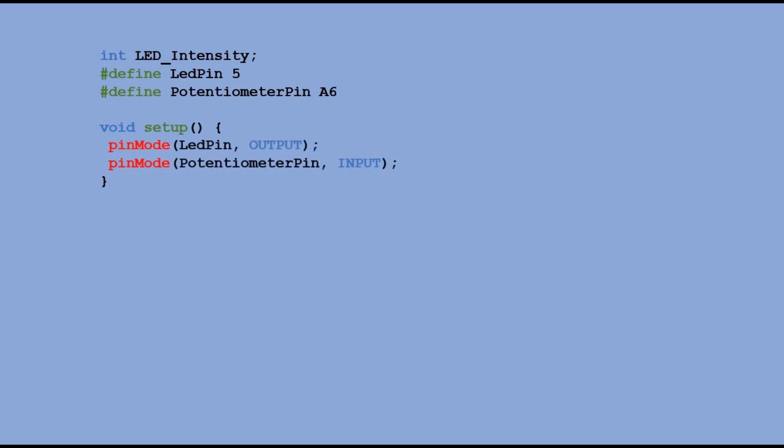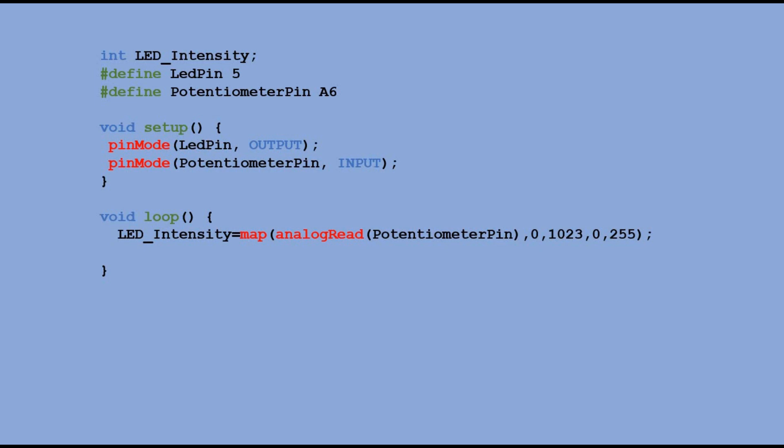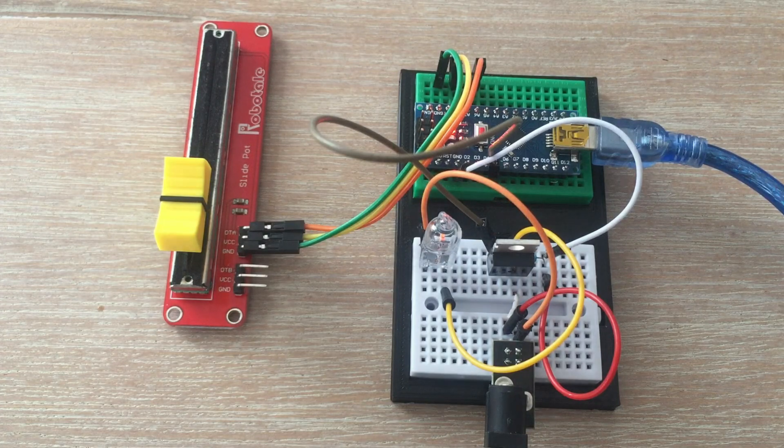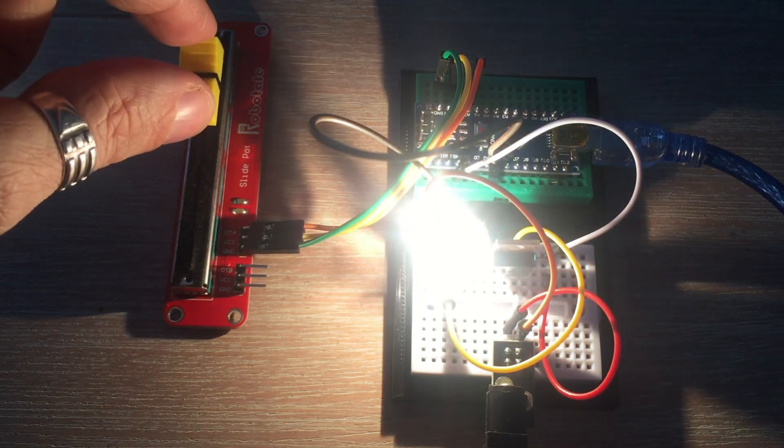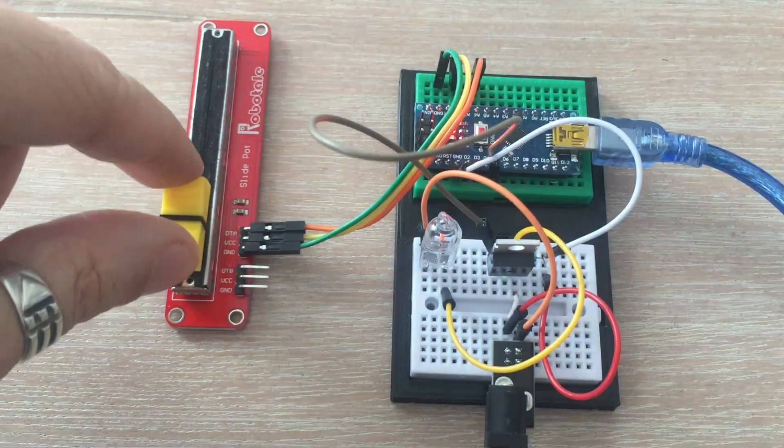In the code we have a variable which stores values ranging from 0 to 255, which will be passed with analogWrite to the gate of the transistor. Then we declare both pins. In the main loop we read the value from the potentiometer and map it to the PWM range 0 to 255, then pass it to the pin connected to the transistor's gate. It works — we are able to dim the LED.